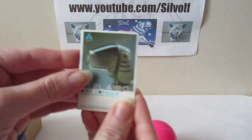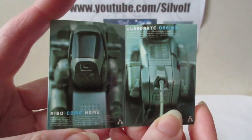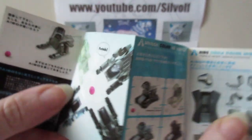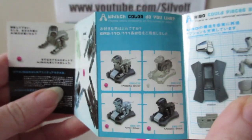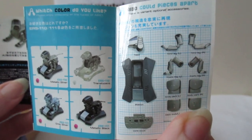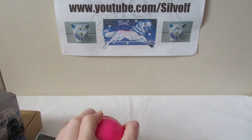On the leaflet you can see it's got a picture of an AIBO on the front - these are the original AIBOs, the ones that first came out. So this is quite an old figure. It's quite a nice leaflet - it's all laminated. Those are also the parts that you get in the capsule.